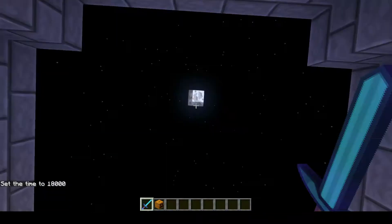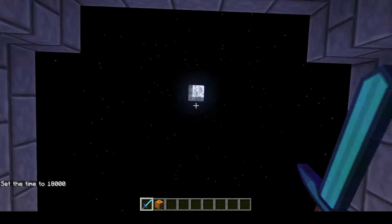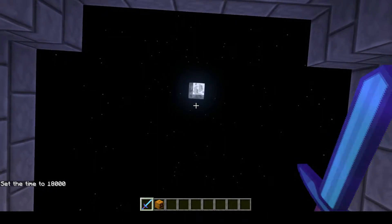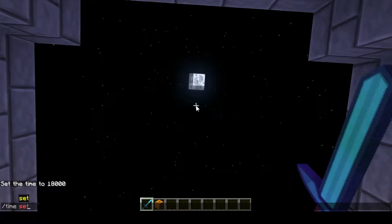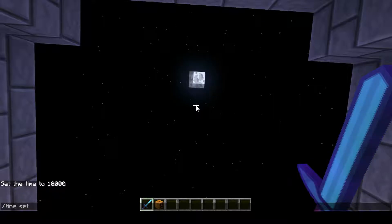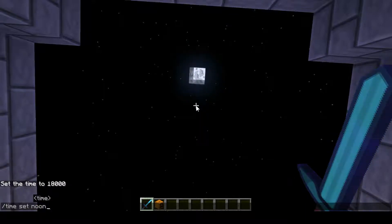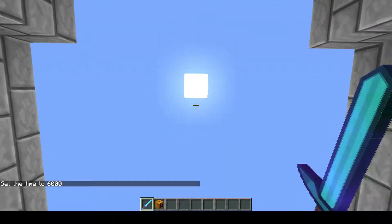And what do we got for a moon? Oh, look at the moon! That's a very much nicer looking moon. I like the shading. Now we'll do time set noon so we can see the sun, just in case. Oh, it's got like little rounded edges, which is nice.